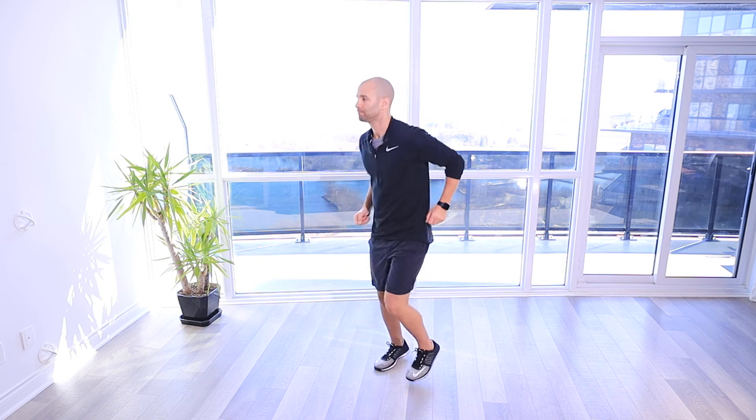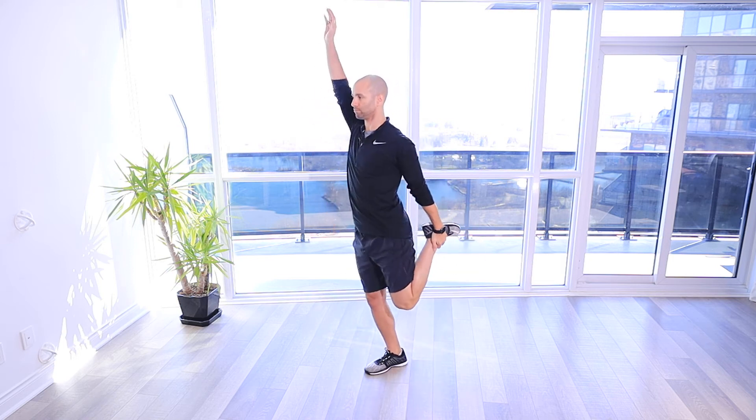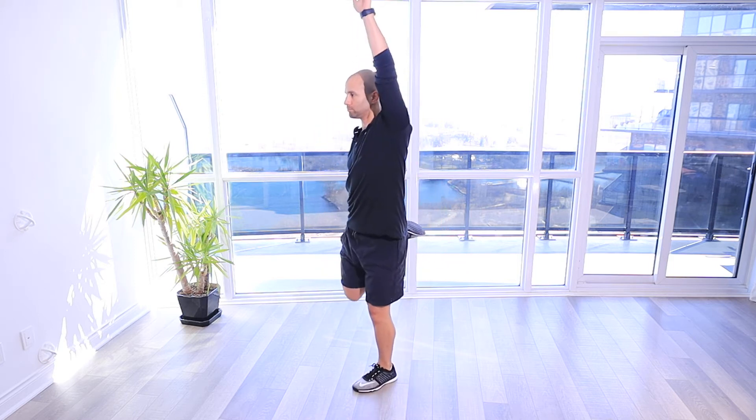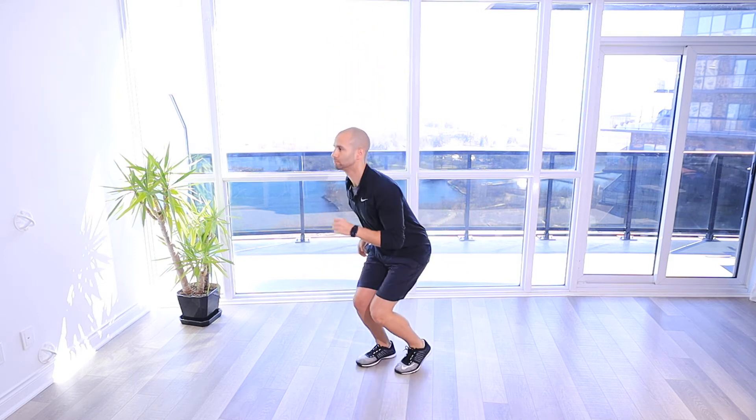Quad with reach. For this exercise, we're stretching our quads as part of a warm-up drill. Three steps in between to keep that heart rate elevated.